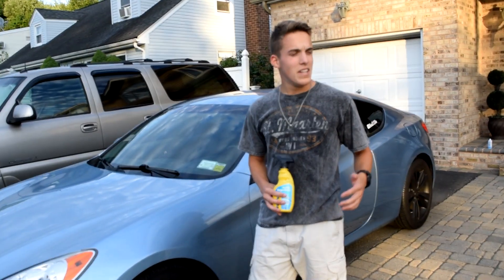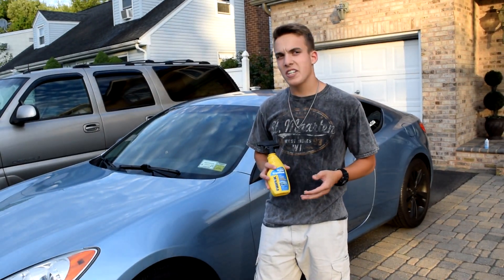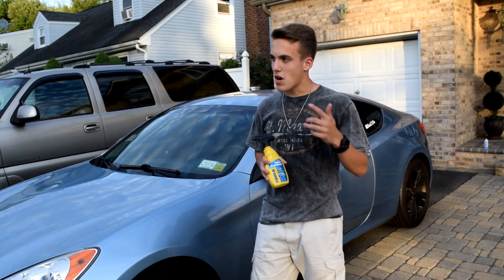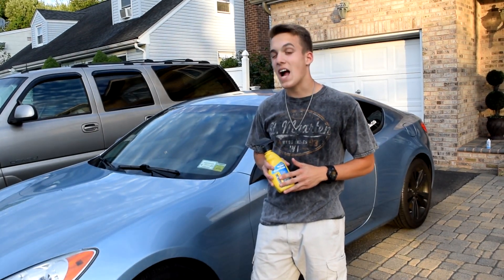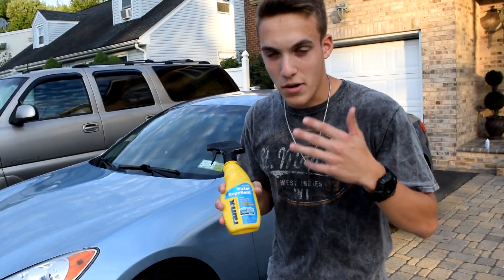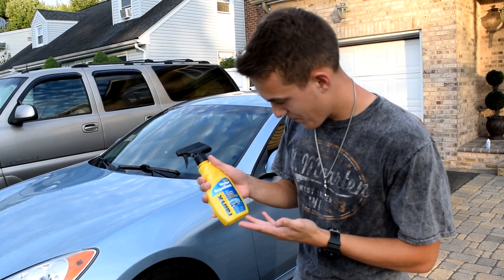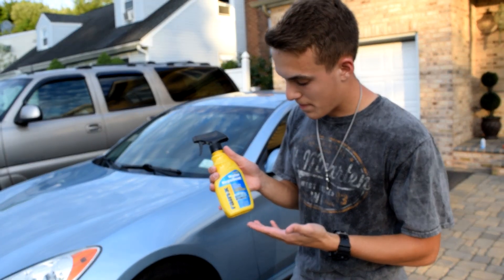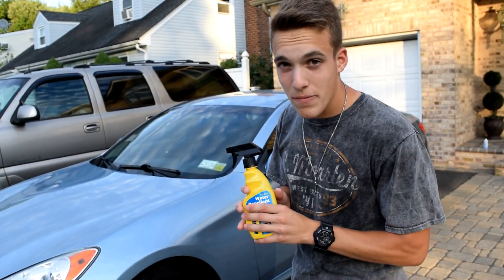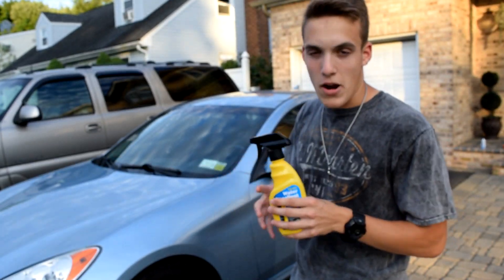All right, what's up guys, welcome back. This is going to be another 'does it work' video. I actually kind of cheated a little bit — I've actually used this product before but I've never got around to recording it and showing you guys. So this product is the Rain-X original. It's supposed to be water repellent. I'm going to show you guys how this works and read the directions, but first I'm going to clean off the glass of my car.